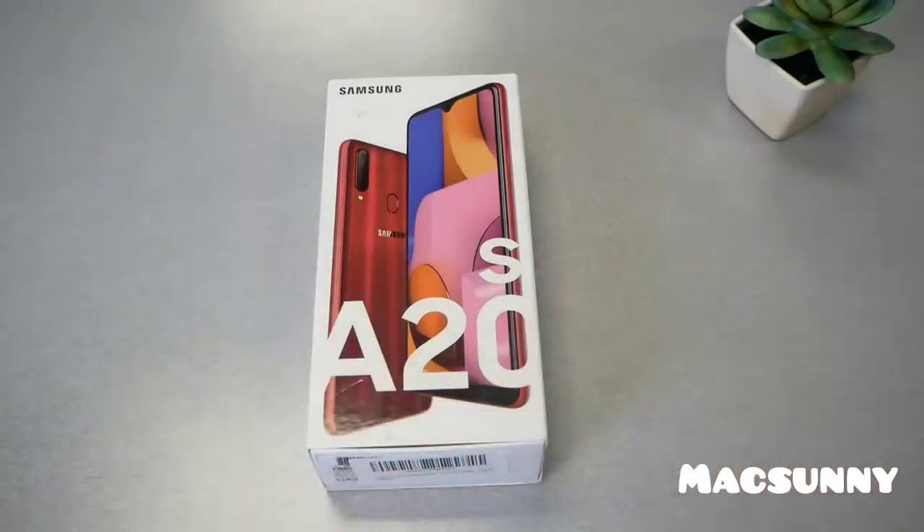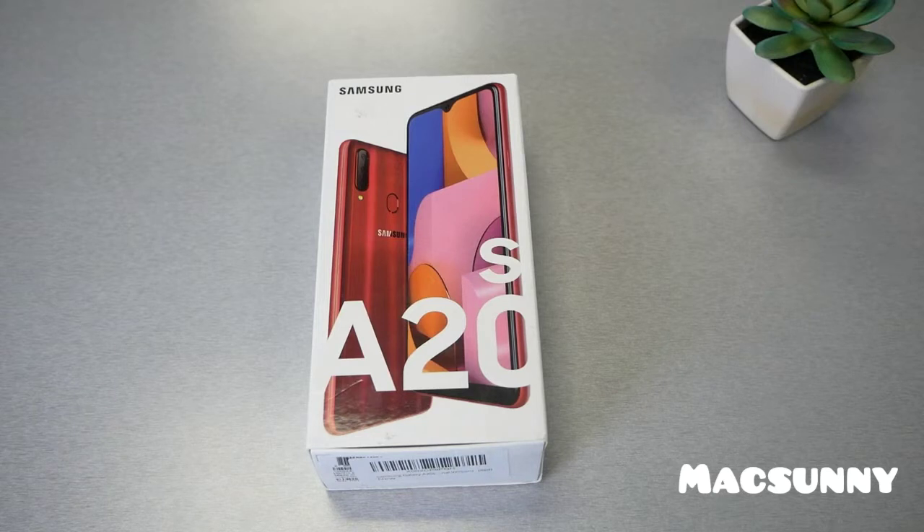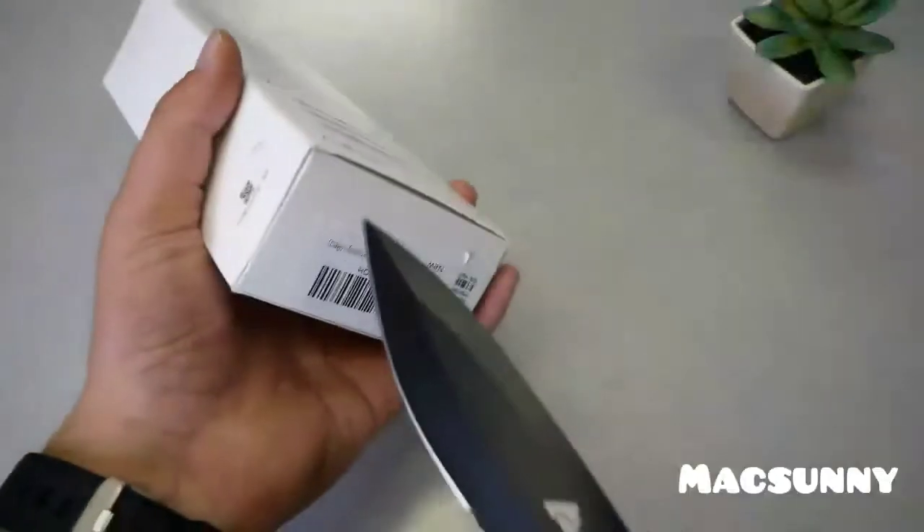This model has 3GB of RAM and 32GB of internal storage, as explained, though there are two models available. For the camera, we have three cameras on the back: a 13-megapixel wide camera, 8-megapixel ultra-wide, and a 5-megapixel depth sensor. We also have USB-C charging at 15 watts — not 18 watts, same as the original A20 — and a 4000mAh battery.